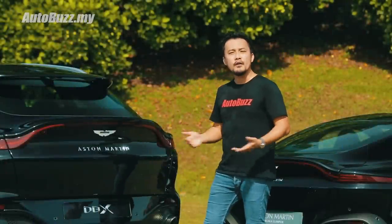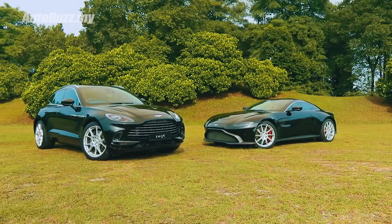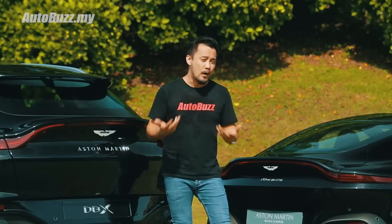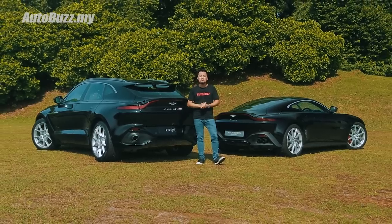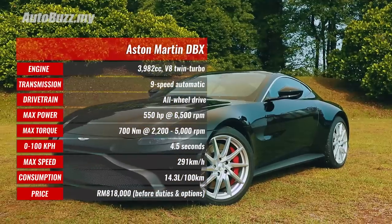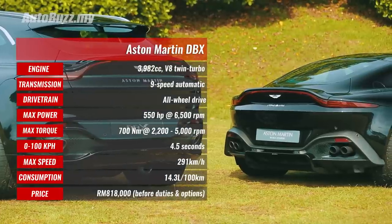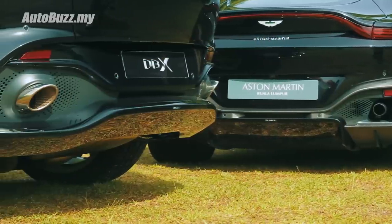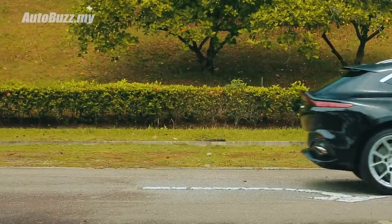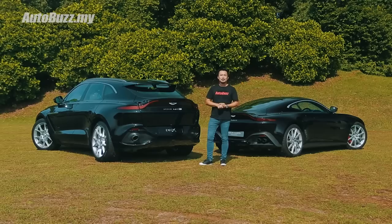So, is this car for you? Well, if you're looking for a luxury SUV that can turn into a sports car just like that, sounds legitimately like one too, and is physics-defying, then yes. But if you're looking for one to be chauffeured in because you're just not into driving, then probably not. If you want to find out more about the Aston Martin DBX or the Aston Martin Vantage, do log on to autobus.my. If you liked our video, do give a thumbs up, share, and subscribe to our YouTube channel. And please remember to turn on the notification bell to receive updates whenever we upload a new video. If you like our t-shirts, you can get them now at autobus.shop.